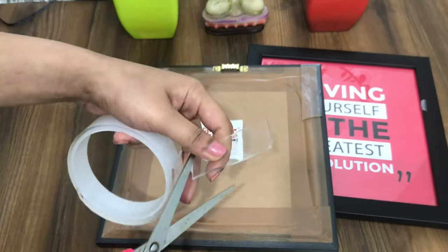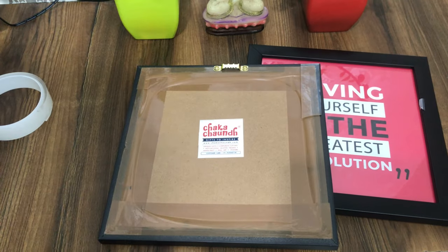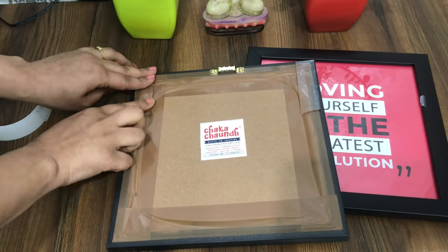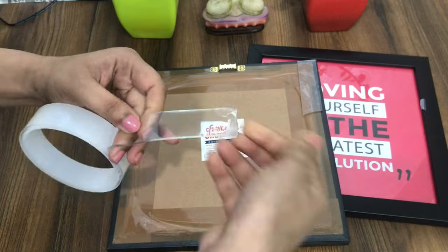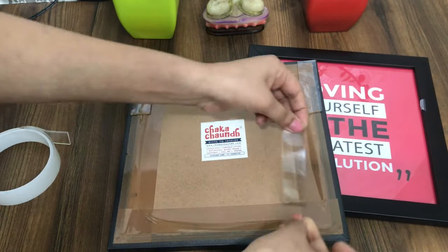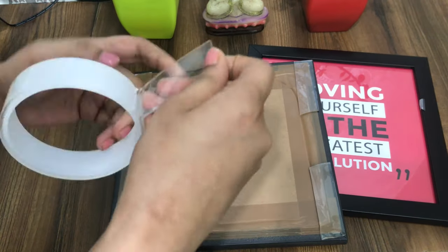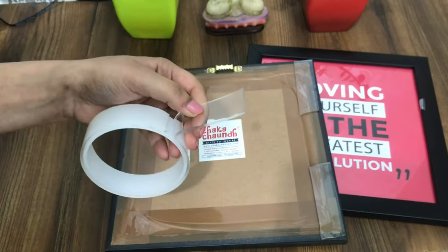In the same way, just take a piece of tape and stick it to all four ends of the photo frame. This tape is quite thicker than the normal one and it is the easiest way to hang photo frames on the wall to make your living room look more stunning and beautiful.